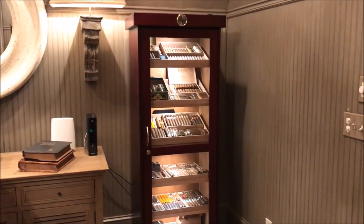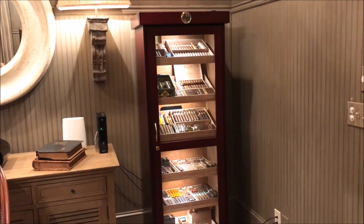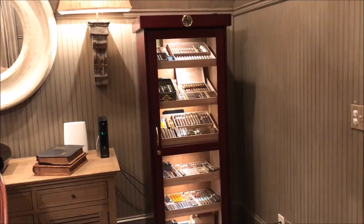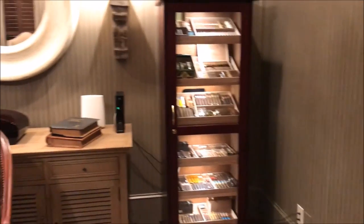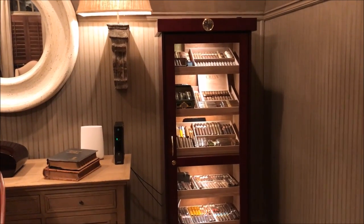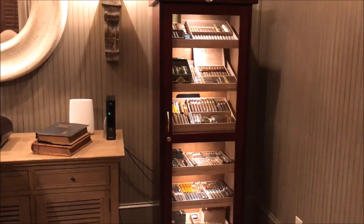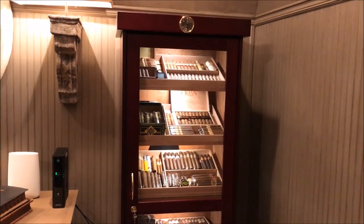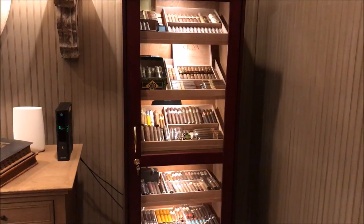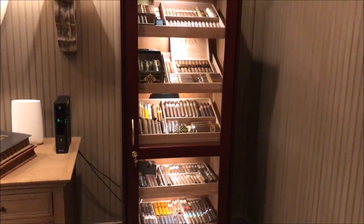This is the Le Mans cabinet humidor, also called the Barbados cabinet humidor by Prestige Import Group. I purchased it on firstclasshumidors.com for about $700 plus shipping. This is the same cabinet humidor that Tim from Cigars Daily has, so you may have also seen his cigar humidor tour on YouTube.